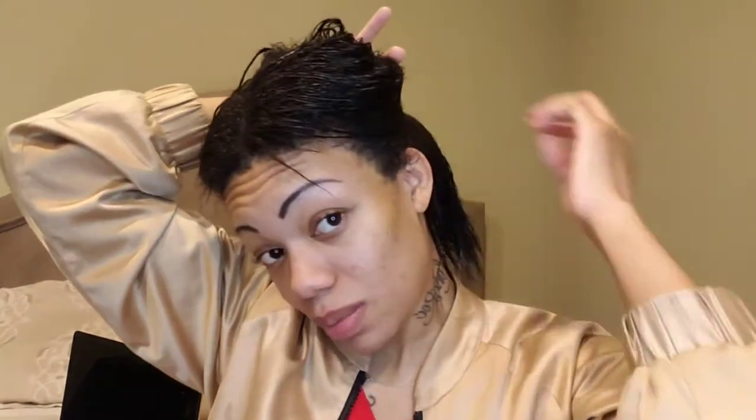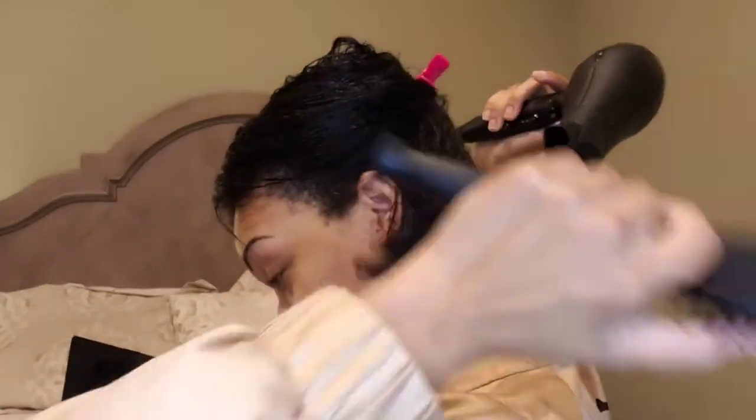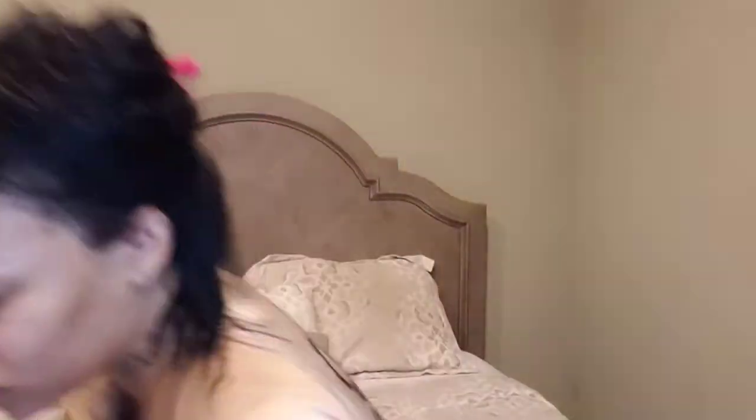I put my hair like this in the back and I wanted to use my big comb first. Okay, so I just blow dried it.